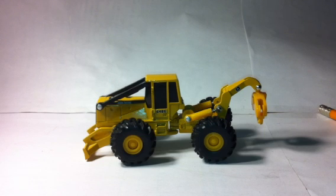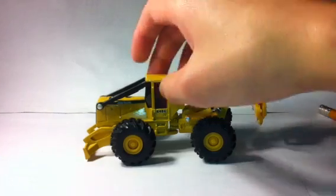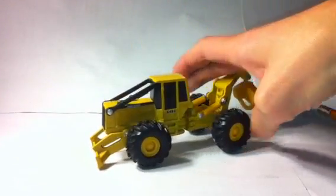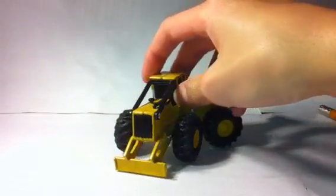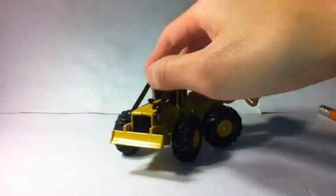This model is pretty nice, good for the price I picked it up for, which was $10 at a train show. This model is in practically mint condition, if not dead mint.